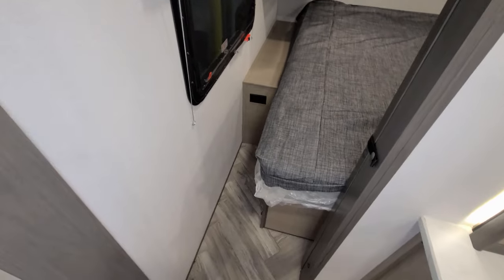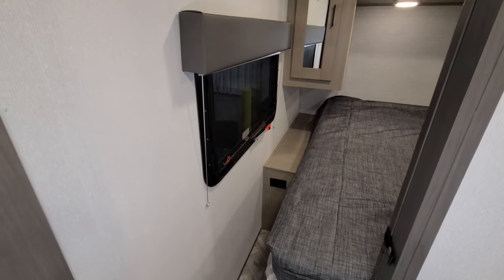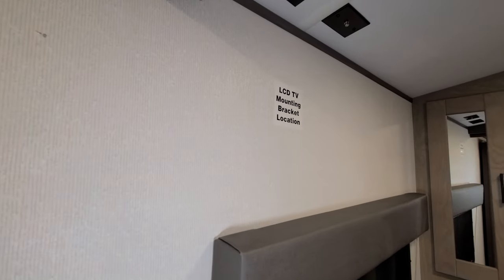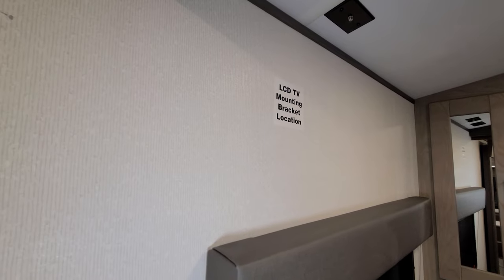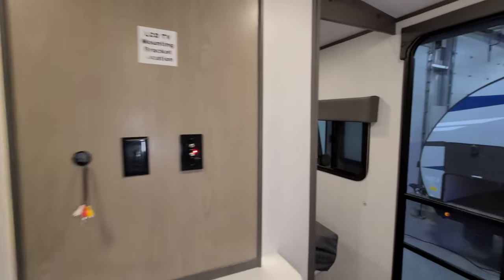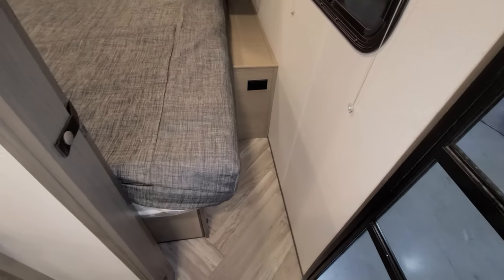In the bedroom area, along with the slide-out, you have pull-down night shades. On the side wall there's a TV mount where you could put a small 24 or 28-inch TV or so.